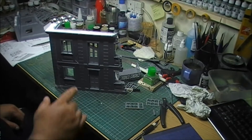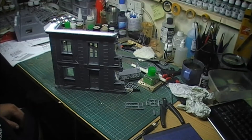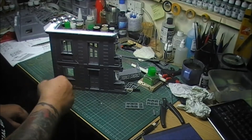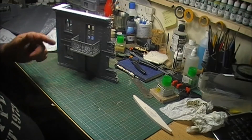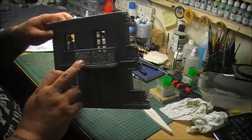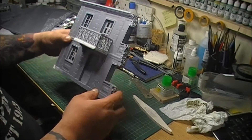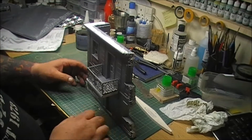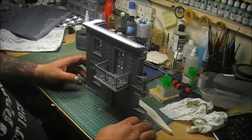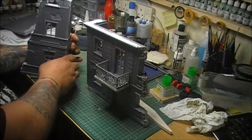So what I'll do next is glue all those in place. When I come back I'll have all the doors and windows glued in. I've glued all the doors and windows in and also glued the balcony on. Using that seam as a stop worked a treat - it just meant you can only push it in so far. That's the windows and doors put in on both sides.